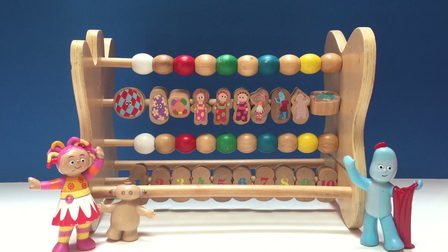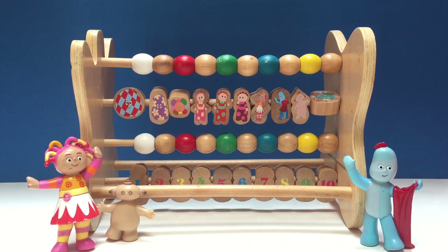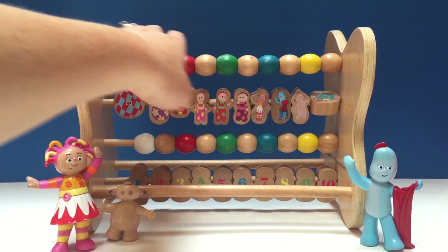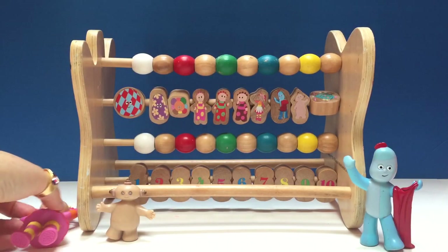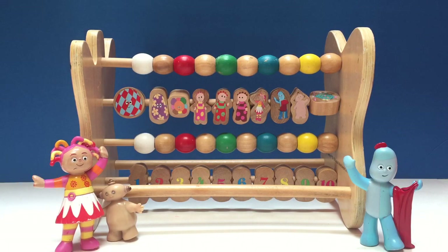Hello and welcome to Tiny Treasures. Today we're going to join Iggle Piggle, Makapaka, and Oopsy Daisy for a counting game on the In the Night Garden abacus. An abacus has beads on a wooden pole that you count, and it's a great learning experience for kids that are just starting to learn to count.